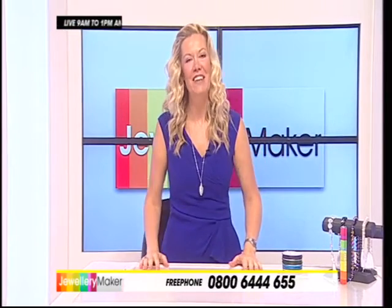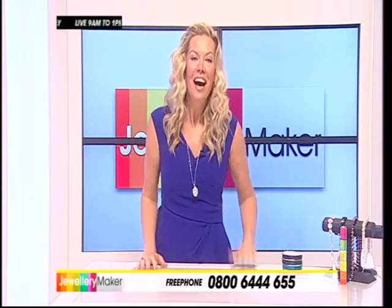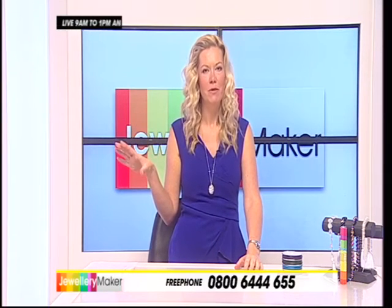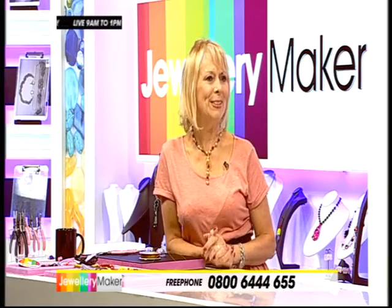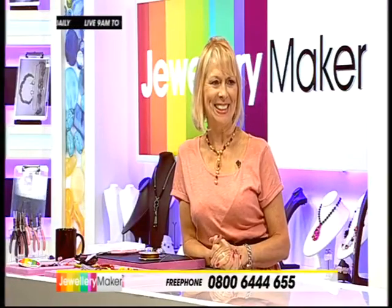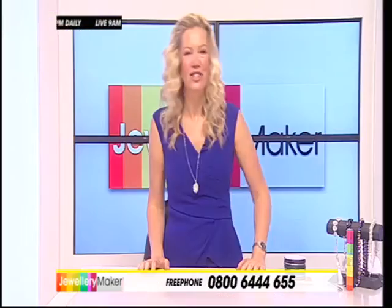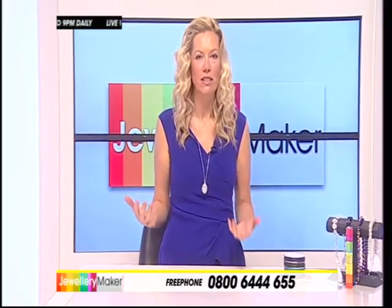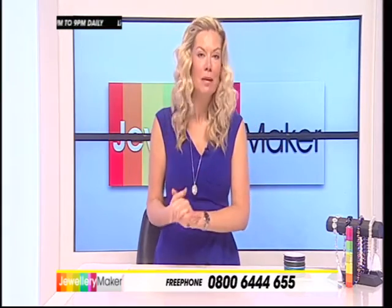Hello, my name is Ruth Lynette. I'm delighted to be back with you here at Jewelry Maker. I have to say it's been a long time since I've been teamed with the gorgeous Sheila, but she's here! We had a cuddle this morning. Looking good — I love your dress, thank you. I made this necklace myself — I thought I should actually wear some of my own pieces, really. We've got loads coming up for you today, an exceptional show.